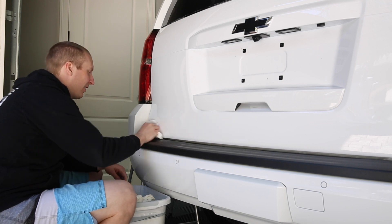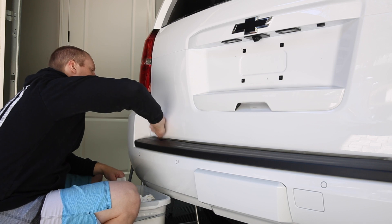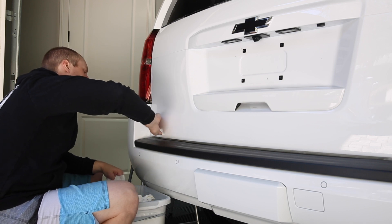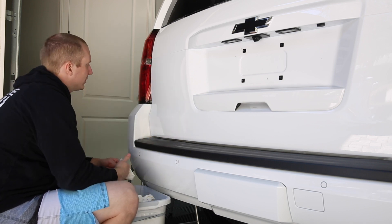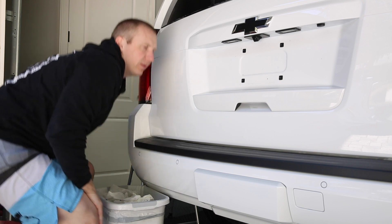The camera's not in the right spot. Alright, no more Tahoe badge. Now I'm going to wash my hands and get this stuff off, and then clay.